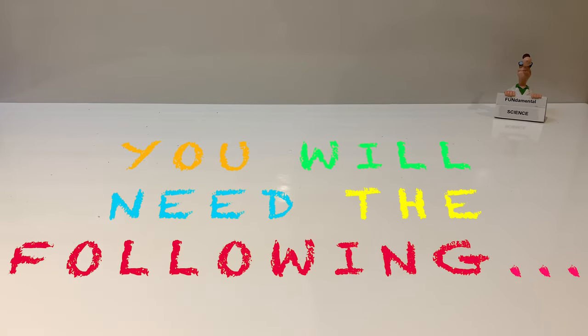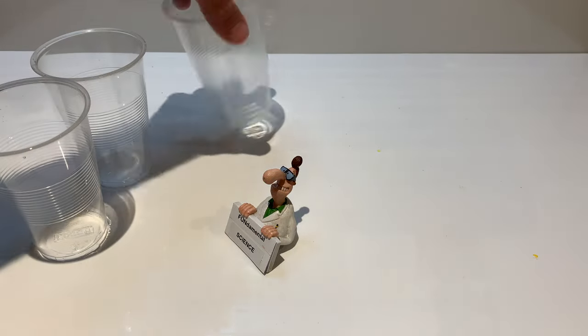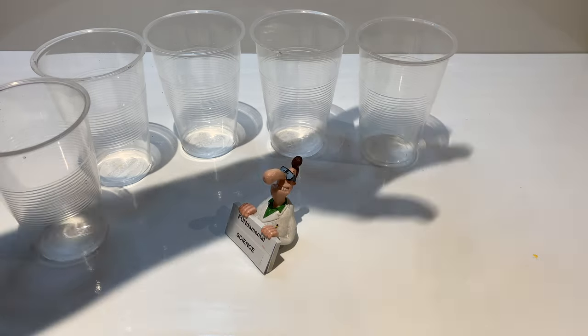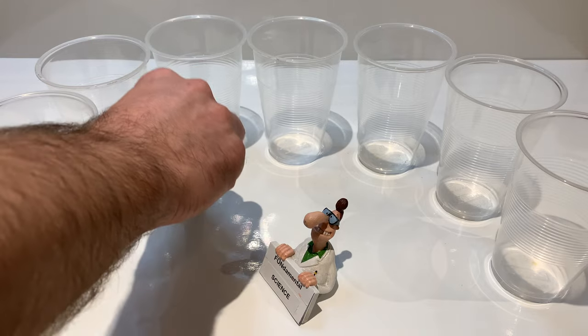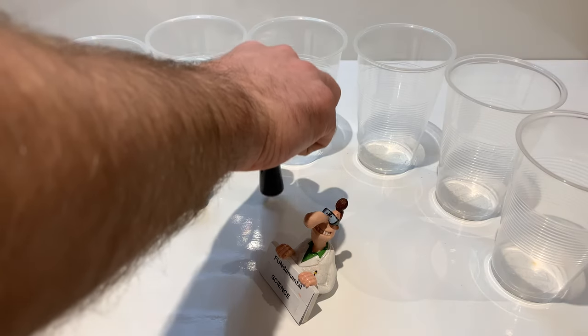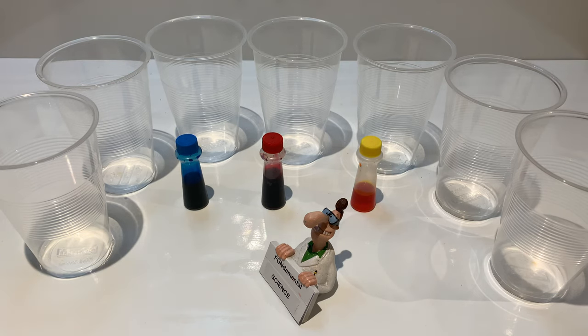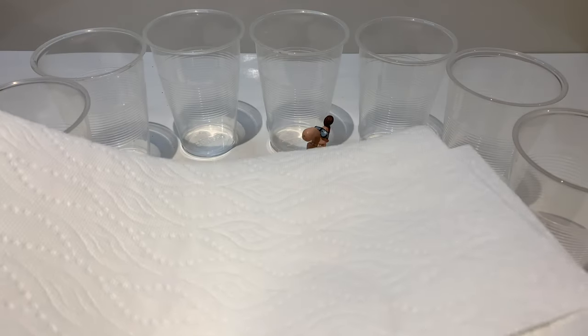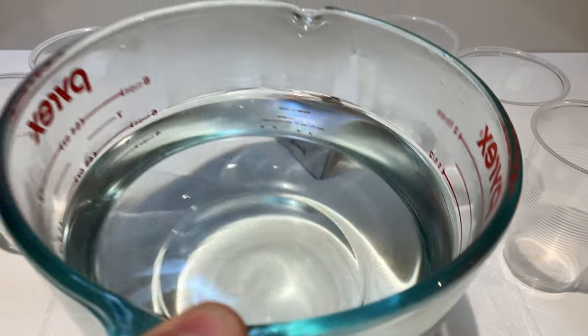To perform the experiment you will need the following: seven clear plastic cups or glasses, food coloring — blue, red, and yellow — paper towels, and last but not least, water.